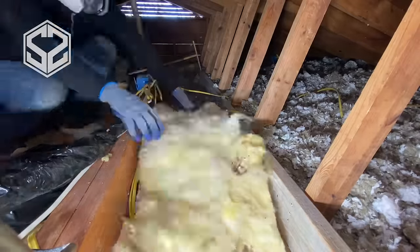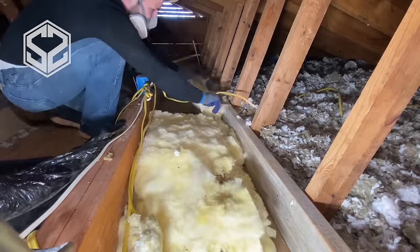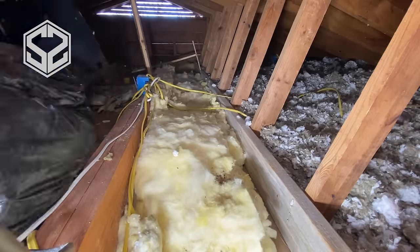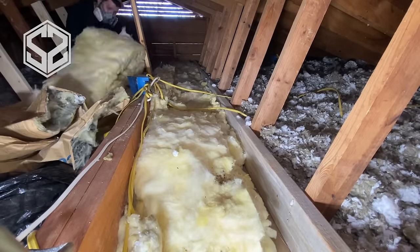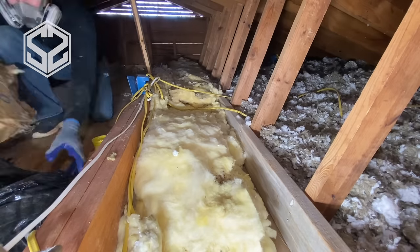All that batt insulation I took out of that section of the attic because it had the moisture barrier on it — I'm going to use it right here. This is the perfect place to fill it in between these two beams. I'll take off that paper moisture barrier on the back and then layer as much of this insulation as I want in this gap and fill it up, without having to worry about that moisture causing damage in here.